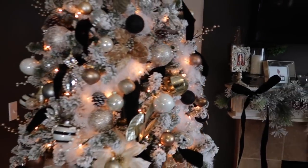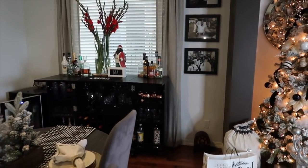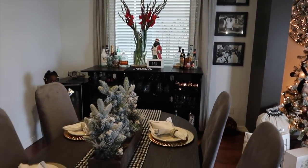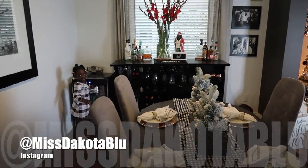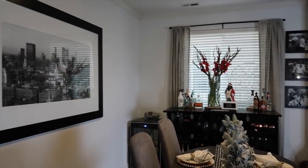Over here next to the Christmas tree is our dining room area. This vlog will kind of double as a home update tour so you can see what I've been working on. As you can see, the paint color in the house has totally changed — it was this tan khaki vibe that I really hated, so I painted the whole house white. You guys will eventually see upstairs. Anyways, back to the holiday decor.